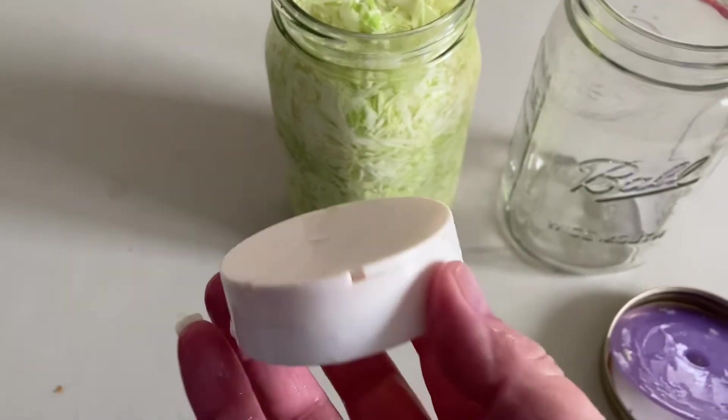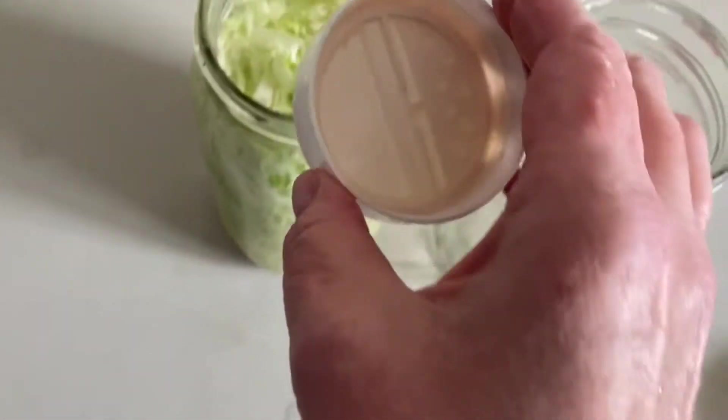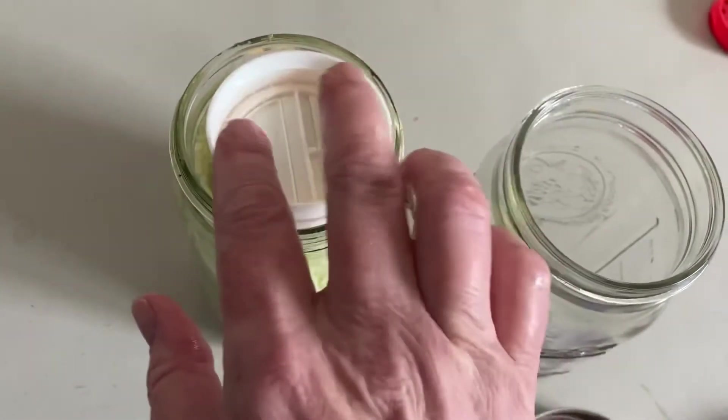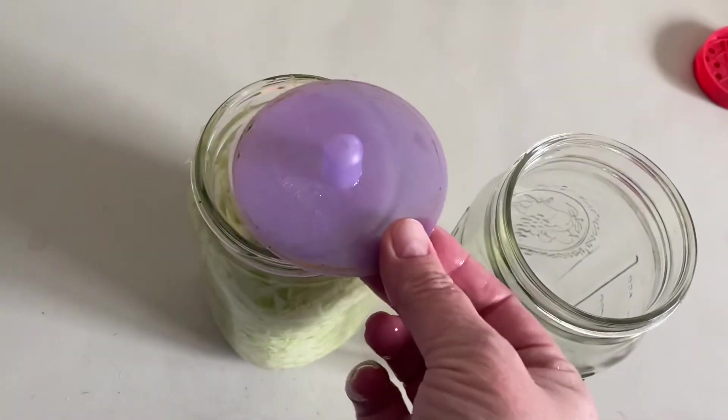Next, you need to have something to weigh the kraut down — keep it under the fluid. So I use this spice lid. It's got holes so the fluids can go through, but it'll hold the cabbage under the liquid.